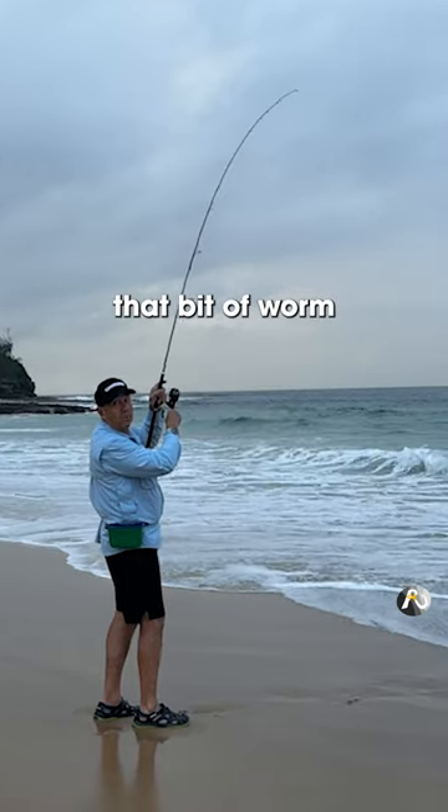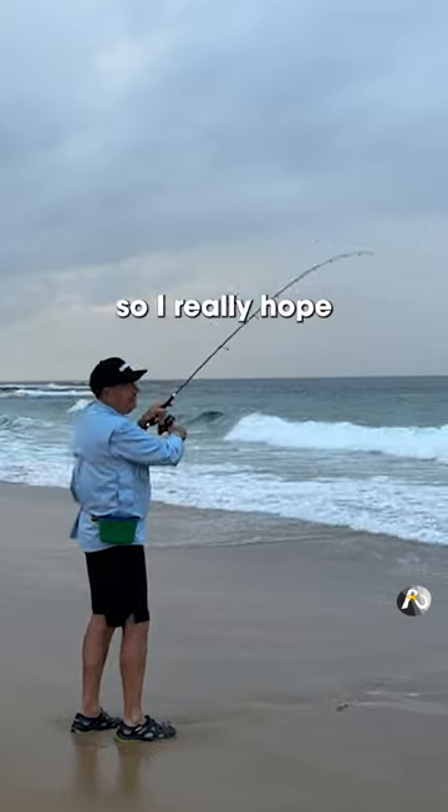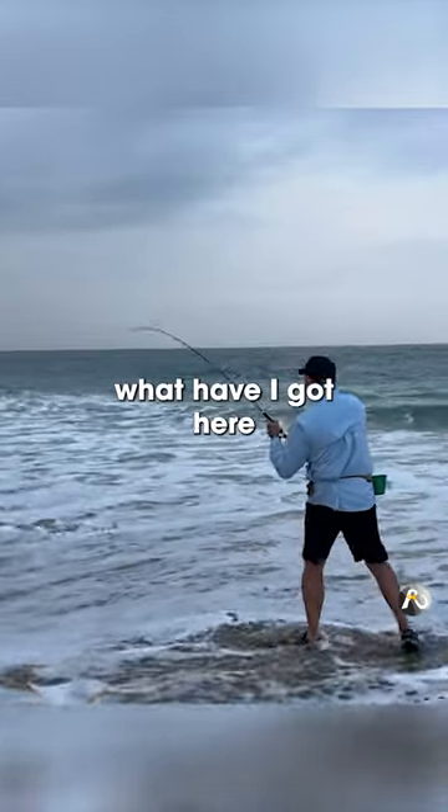So I've chucked out that bit of worm. This is only six pound line, so I really hope I don't get a salmon. What have I got here — look at that!